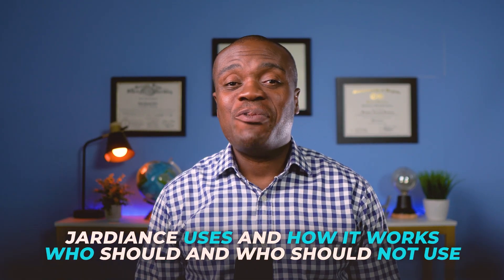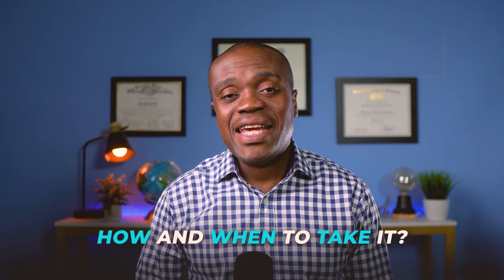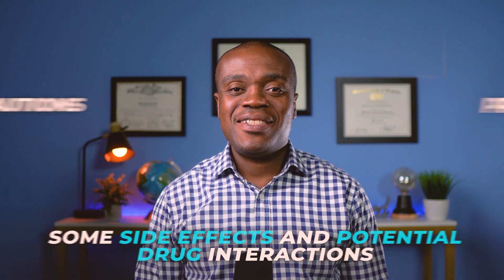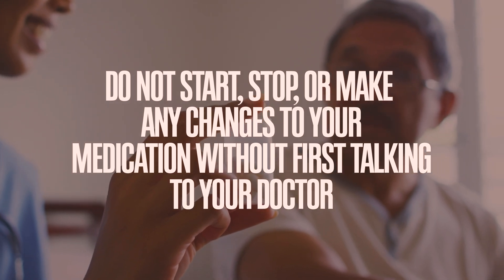Hi, my name is Kueko, I'm a pharmacist. In this brief video, I'll review the medication Jardiance, also known by its chemical name Empagliflozin. I will cover its uses and how it works. We will cover who should and who should not use Jardiance, how and when to take it, some side effects, potential drug interactions, and some precautions and best practices. As always, this video is for informational purposes only, so please do not start, stop or make any changes to your medication without first talking to your doctor.